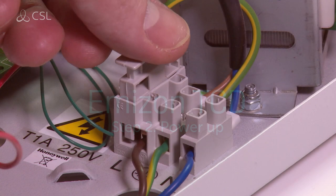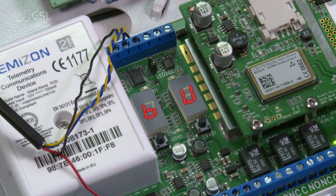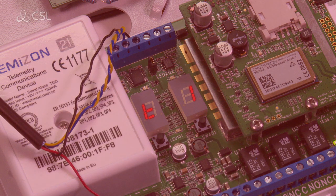Replace the fuse to power up the TCD and wait around 30 seconds for the display to show T1. This indicates that the TCD is ready.